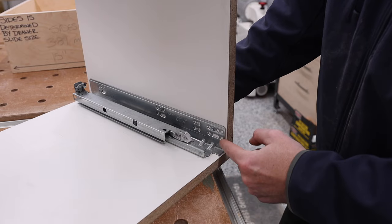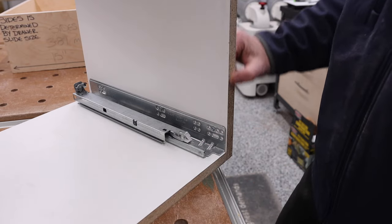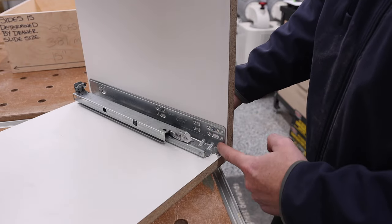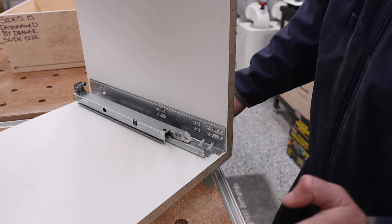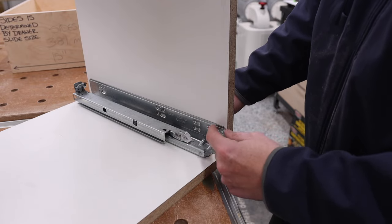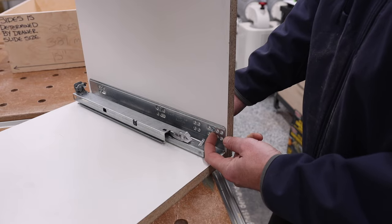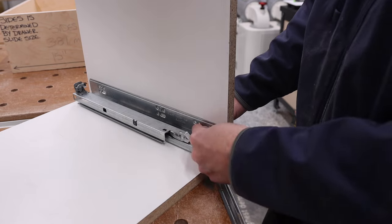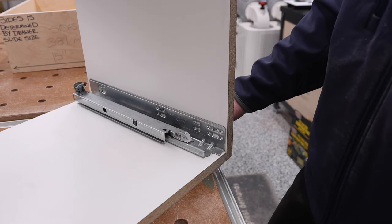Let's say you wanted inset doors — edge-banded, flush with the front. In order to do that, the steps are exactly the same. The only difference is the front edge of the slide needs to be set back by the thickness of the drawer front material from the edge. That's it — same exact steps, just slid back to account for the thickness of the drawer front.